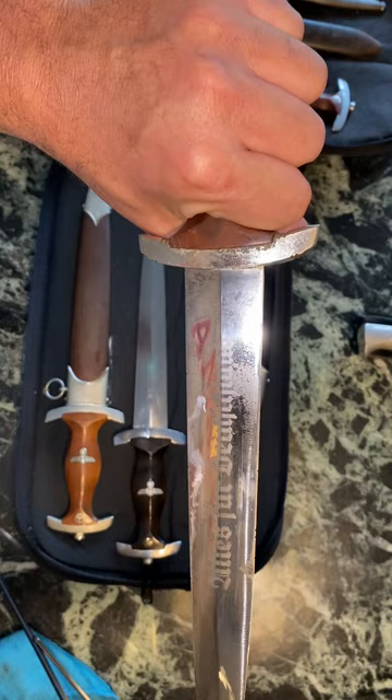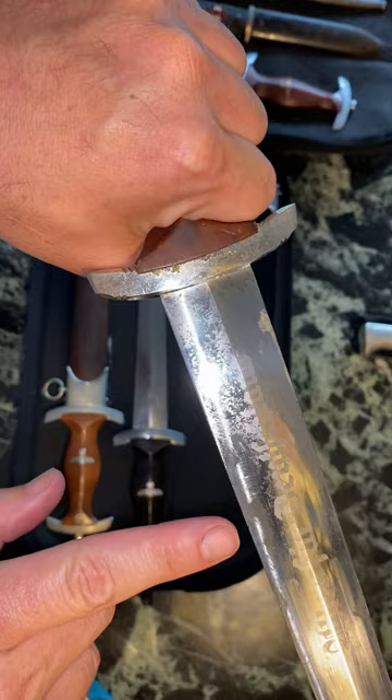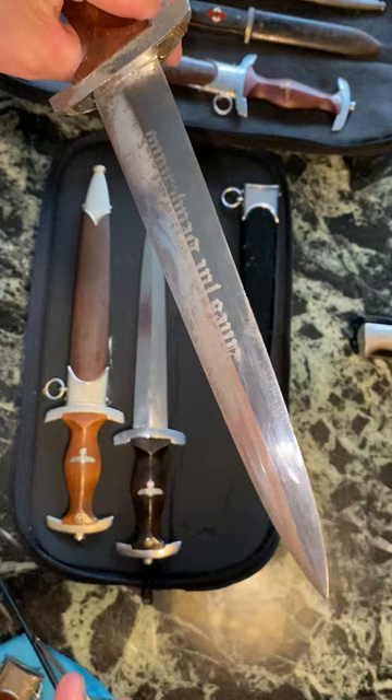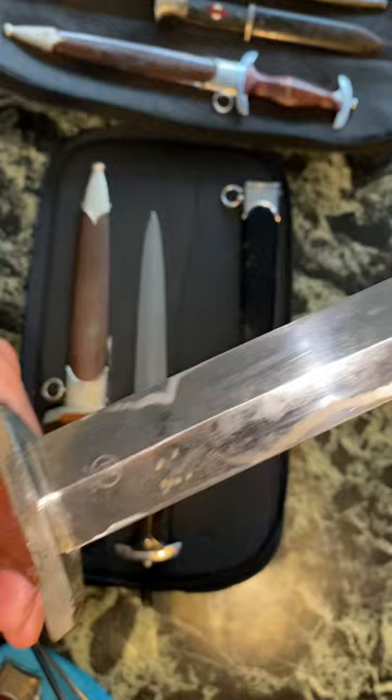There's still a lot of nice cross grain on this blade. Someone ran a grinder over it and the blade is slightly sharpened — you can see where they went off-kilter a little bit and actually got the blade. This is an RZM M7/103 Hawk, made in Steyr, Austria. The blade actually still has quite a bit of cross grain on it — this is a very uncommon maker, RZM M7/103.